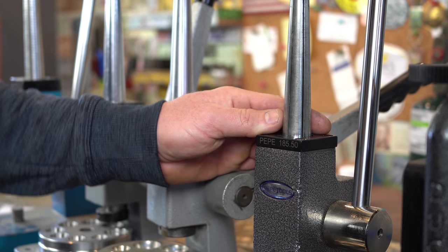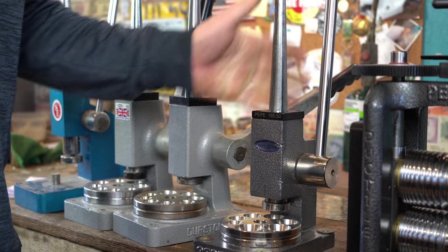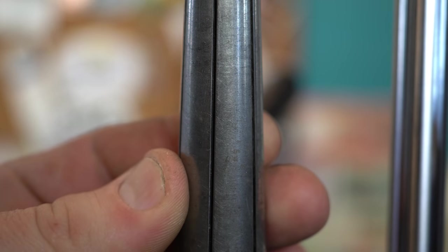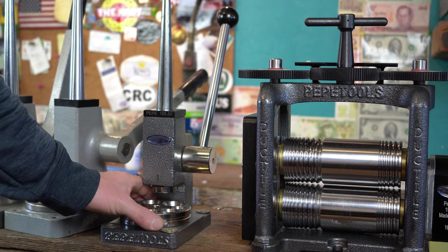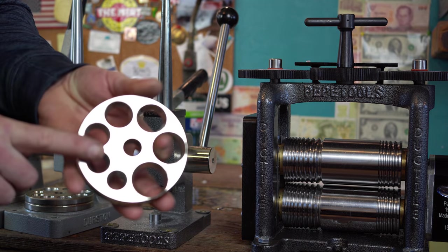Now let's talk about the Pepe Tools ring stretcher. Pepe Tools makes all their stuff in the US, so it's right here locally for us — that's one benefit. Their ring splines are good quality and do not cut up your coin rings like the Durstons did. They're using good high-quality steel. I've been testing this one for quite a while to make sure, and it most definitely is. But the thing I'm really excited about: I've been in contact with Pepe for a while about their ring stretchers because I was so unhappy with Durston. I suggested some changes to make their tools more useful for coin ring makers, and they listened.